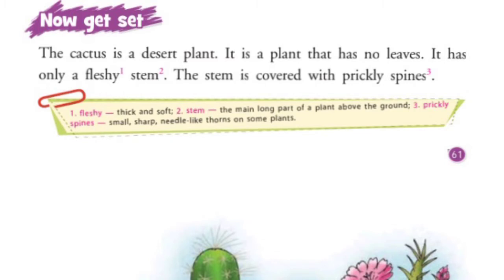The Cactus is a Desert Plant. It is a plant that has no leaves. It has only a fleshy stem. The stem is covered with prickly spines.